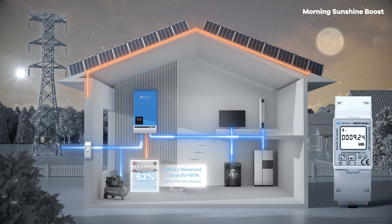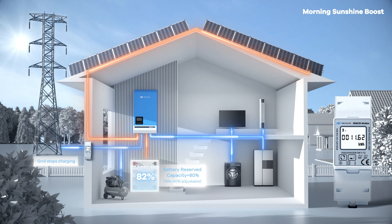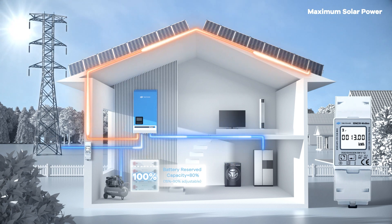With dawn, solar panels and the grid recharge the battery. As the battery reaches the preset reserved SoC of 80%, the grid stops charging, allowing solar panels to prioritize powering the load and directing excess energy to the battery. As solar energy gets stronger, it continues charging the battery, increasing SoC gradually. At 100% charge, all solar energy powers the load, reducing grid output. Grid support depends on solar panel capacity.